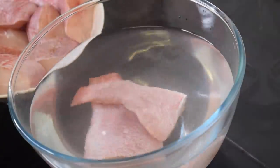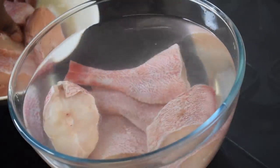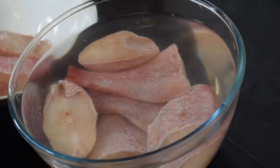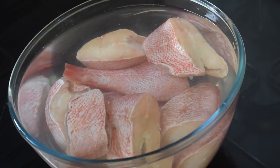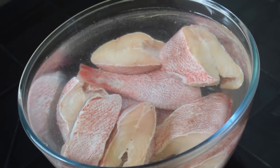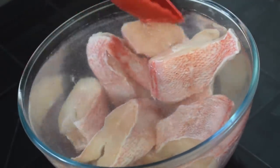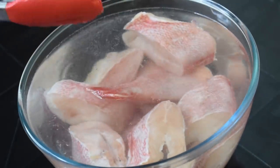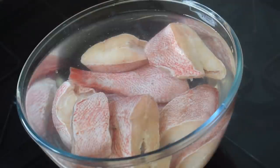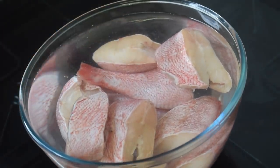Now place your fish in the salt water and once you have done that just give it a little stir. Trust me, this fish will taste great. We are going to let this sit at room temperature for about half an hour, or 30 minutes.